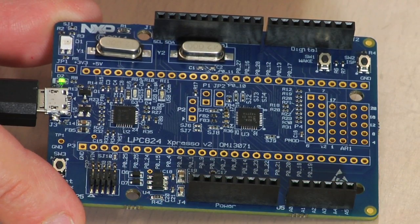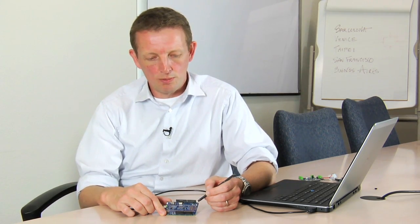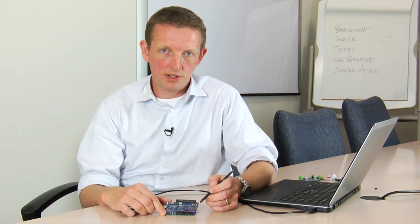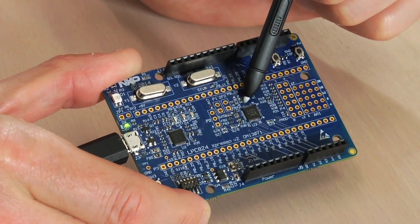The board implements many of the features of the LPC Expresso v2 family of boards, but in a slightly smaller and simpler package. The board is based around the LPC 824 device, which is the top-end device in the family, and that's in a QFN 33-pin package here.